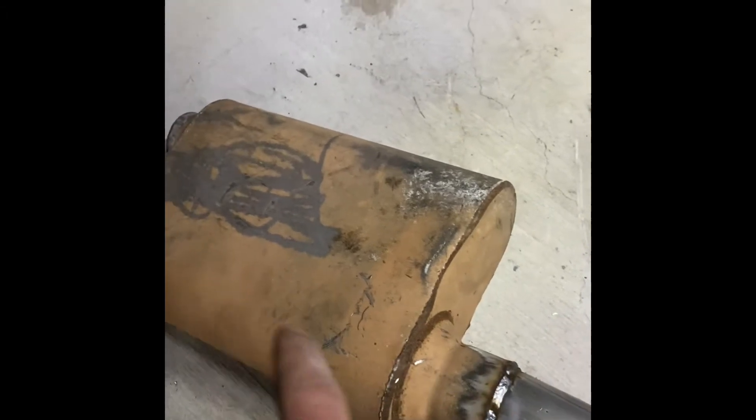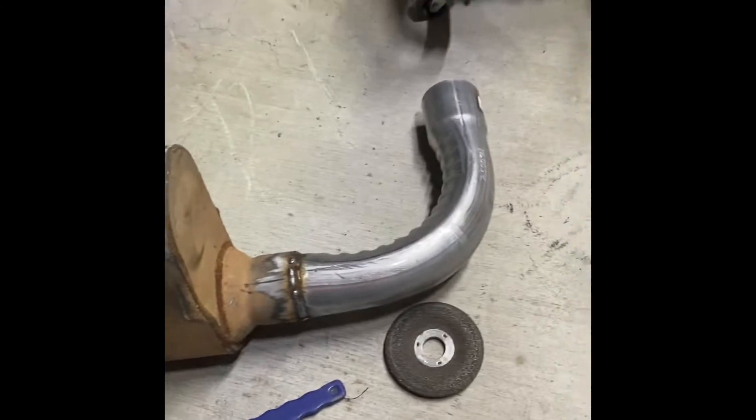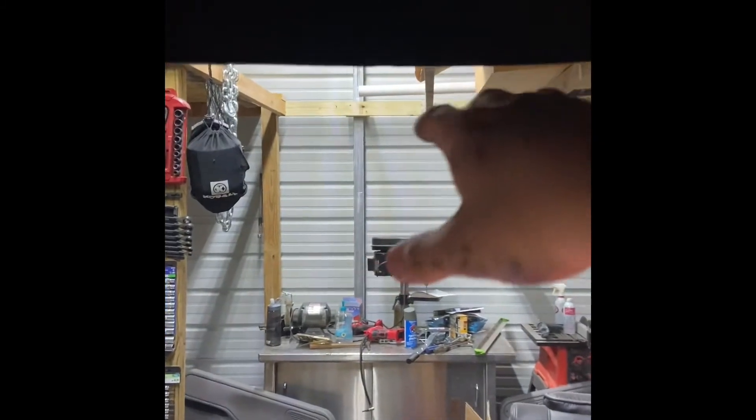I decided to go ahead and weld the pipe solid. Coming straight out of the muffler it turns 90 degrees and actually comes out right in front of the shock tower — right here. I might add an extension pipe and put an exhaust tip, but this is how the rest of the system will be. So I'm going to take it off, weld it up, clean it up, and get it painted.